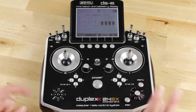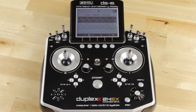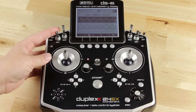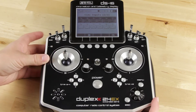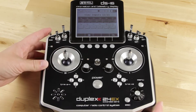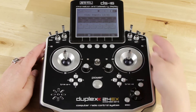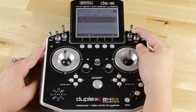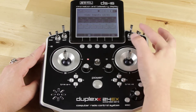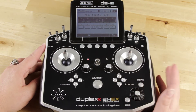Now let's go back into View Inputs one more time and go to the second page. This is where you can see all your switches. We have SA, which is a three-position switch — that one is correct. You have SB, SC, SD, SE. And right here it shows SF as a two-position switch, but if I actually hit it, it's three positions. So I now know that this is set up incorrectly.